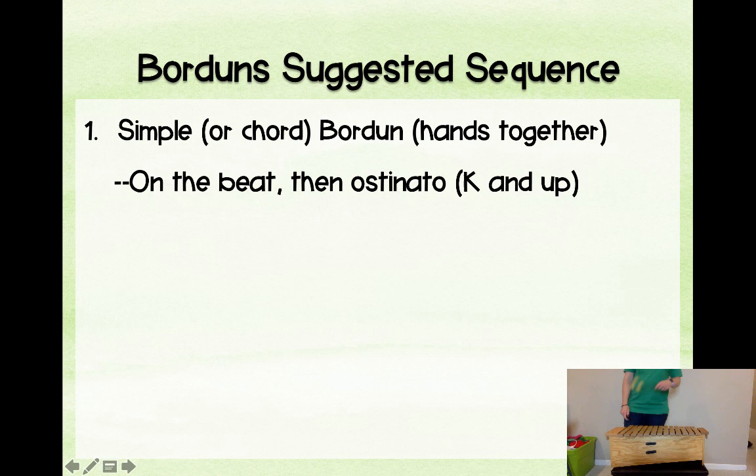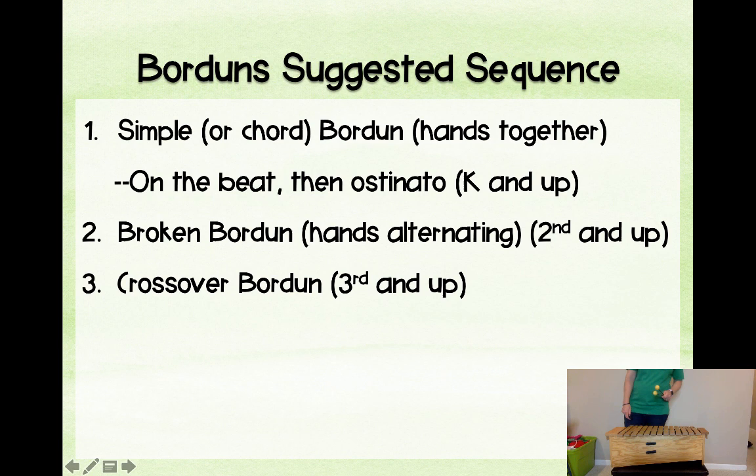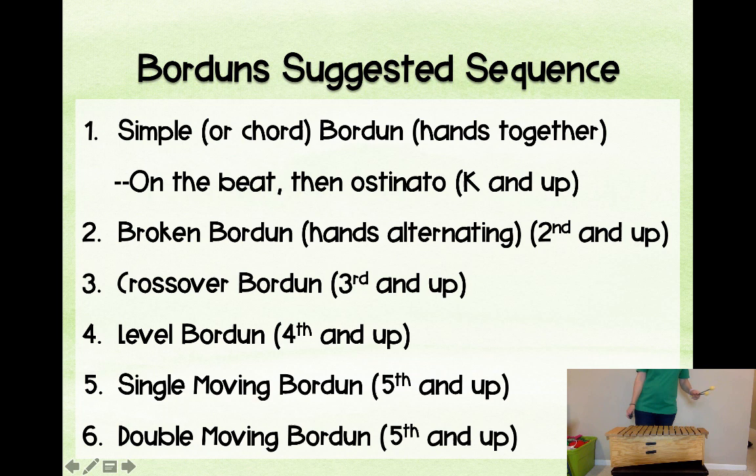Here is the suggested bordun sequence. We start with a chord bordun in kindergarten and up — first on the beat, then eventually in a rhythmic pattern. A broken bordun, which is hands alternating, is second grade and up. Crossover bordun is third grade and up. Level bordun is fourth grade and up. Then a single moving bordun and double moving bordun, probably fifth grade and up — though it depends on your teaching circumstance.